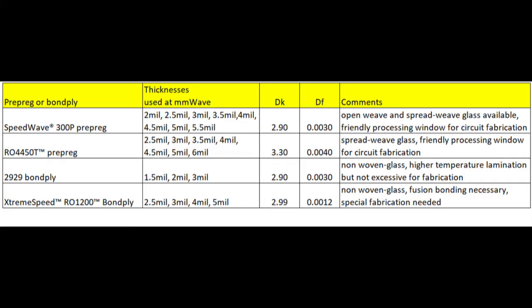With the SpeedWave 300P prepreg, you have the availability at the same thickness of either open weave glass or spread weave. Spread weave is a little more expensive; however, at millimeter wave frequencies it is highly suggested to use spread weave glass to minimize or eliminate the glass weave effect. This material, the SpeedWave 300P, is formulated and performs very well for circuit processing, so it is friendly to the circuit fabrication process.